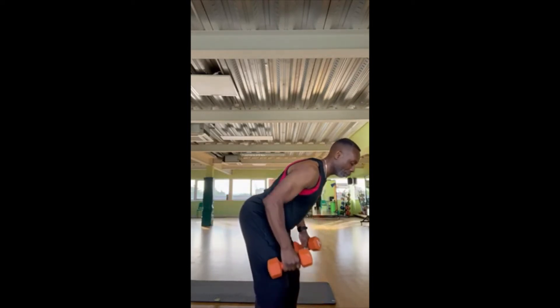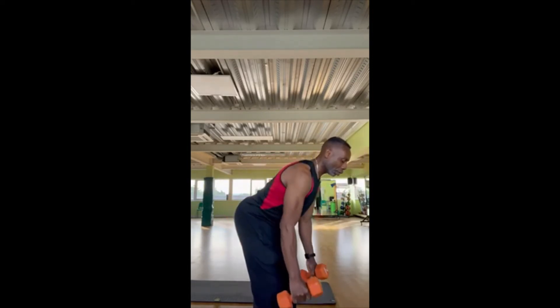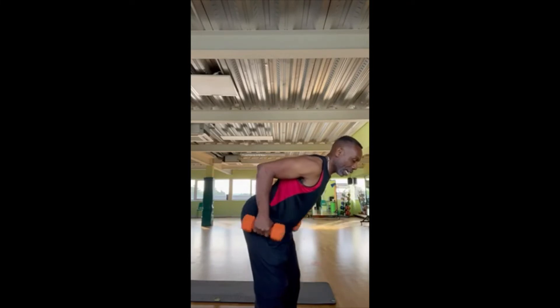Nice and smooth, elbows up, then behind the arm, working both equally and with control.